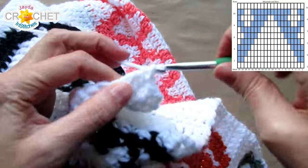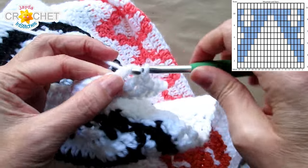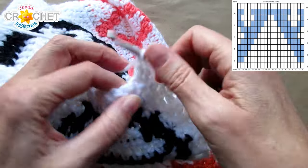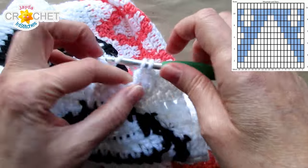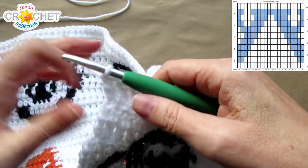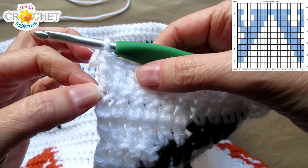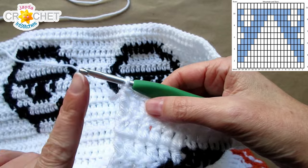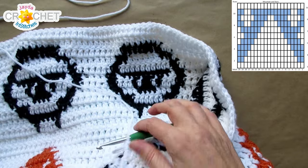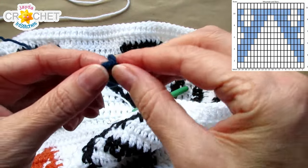If you're making six repeats along with me, you'll have 120 stitches. If you're making more or fewer repeats, it's however many repeats of the graph times 20 — that is the number of stitches you'll have in this row and every row of the blanket. At the end of row one, when you've finished your last double crochet — remembering that the last double crochet of the row is always worked into the top of the chain two — do not chain two with A. We are going to chain two instead with B.